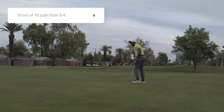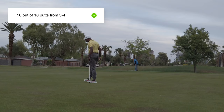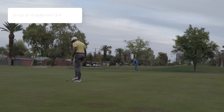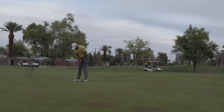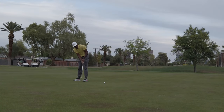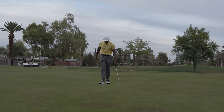The first putting drill starts with 10 putts from three to four feet. It's normally 10 in a row, just to warm up and get really comfortable making those three and four footers. They wouldn't always make them, but they write it down. The goal is to be 100% from three to four feet. Realistically, you're probably going to be in the high nineties from that range. So that's how they start their putting practice.